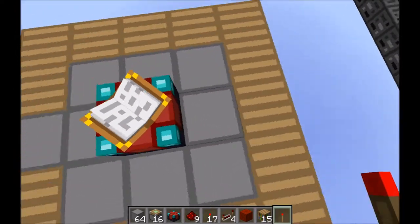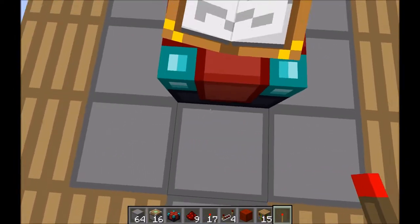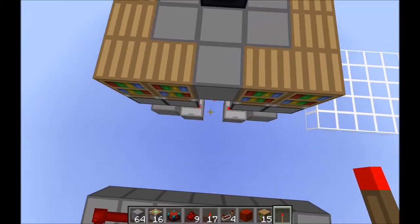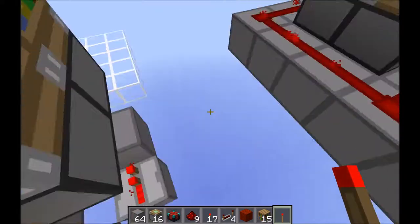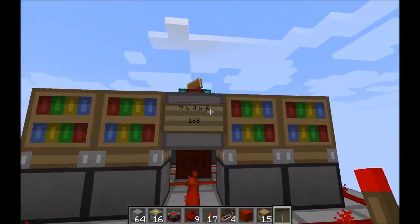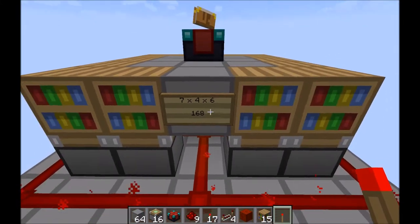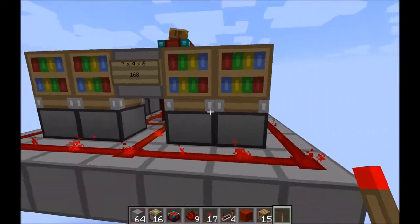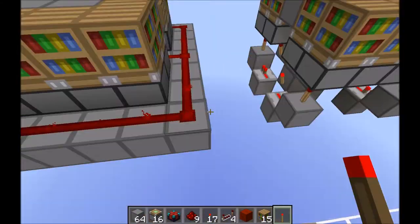There really wasn't much I could do except for slowing down the entire circuit, and even that would just make it feel more sluggish. So Mumbo's circuit had the volume of 7x4x6, which is 168 blocks in total if we are talking about the bounding box.